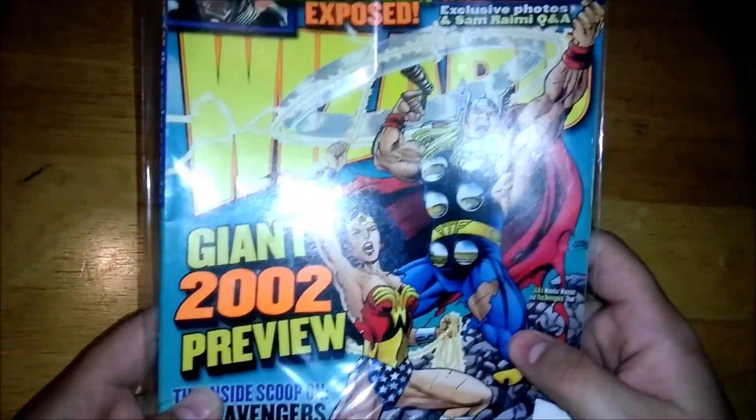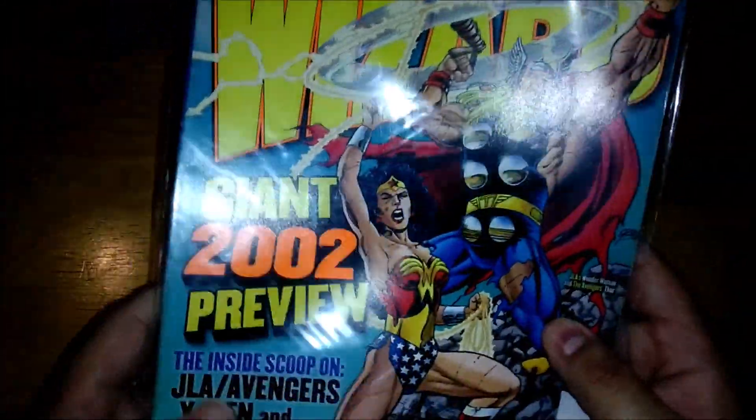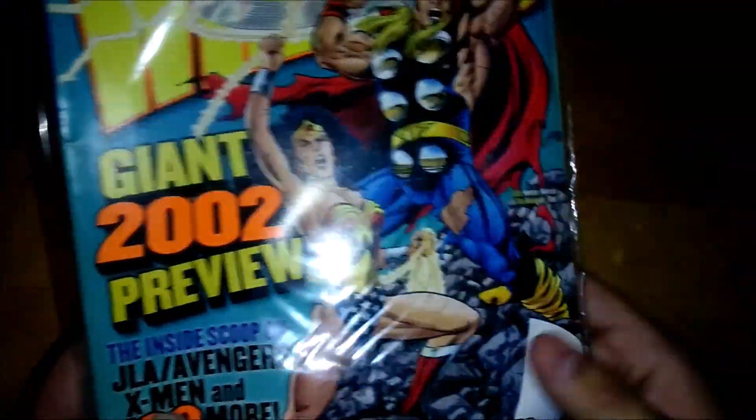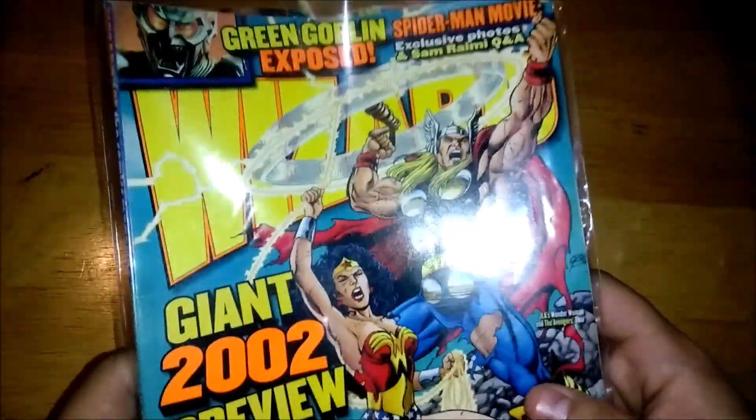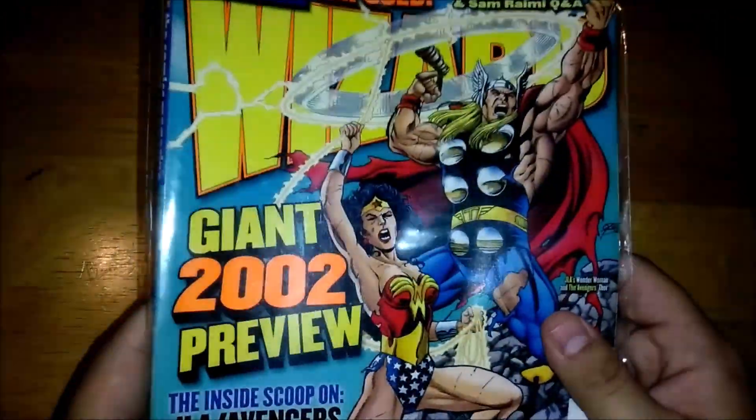And this one I wanted as well, because my reading of comics started with the JLA Avengers storyline. As I said, DC vs. Marvel and Amalgam — all of which I like a lot and have in singles and also in trades.